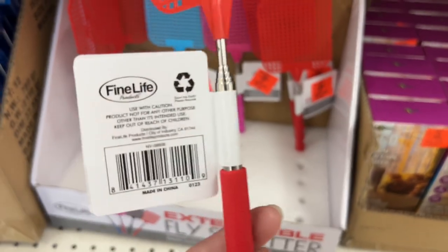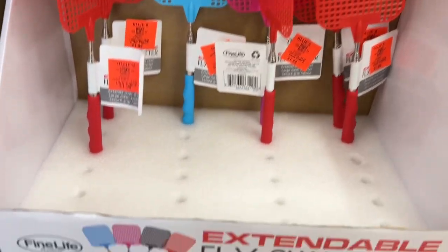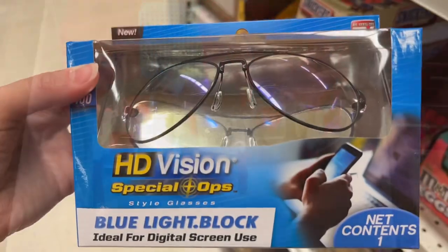This is the Fine Life Extendable Fly Swatter for $1.99. It has a large mesh swatter, secure grip handle, and extends up to over two feet long to easily swat hard-to-reach flies and spiders.